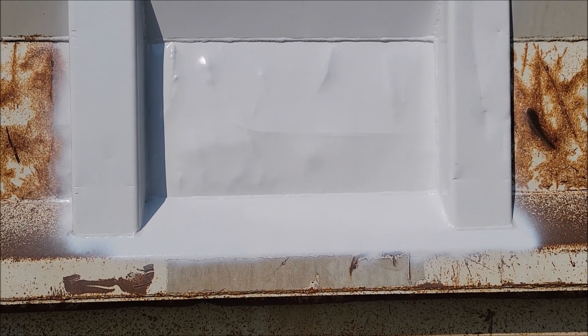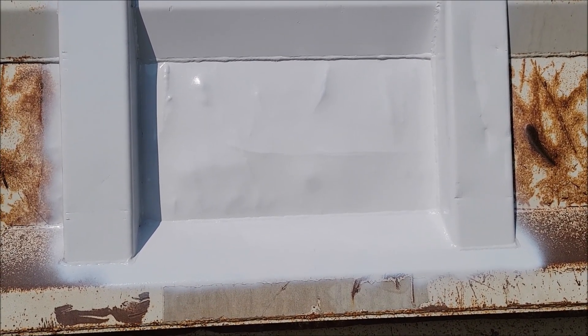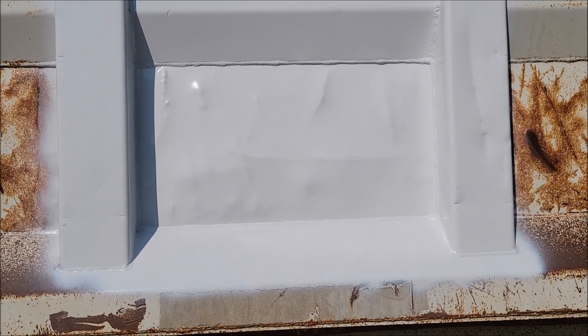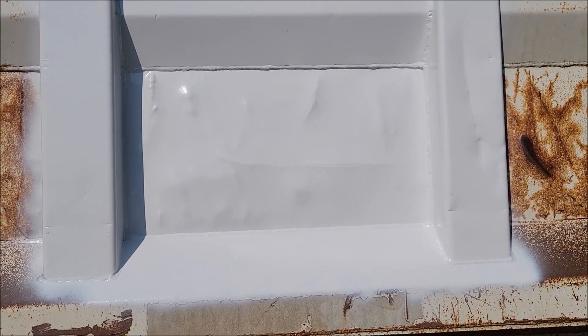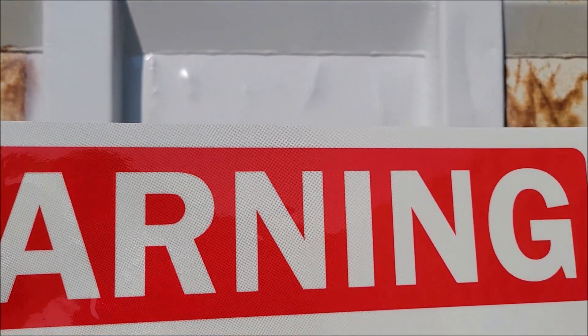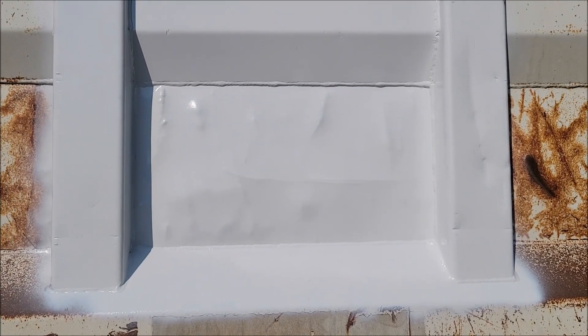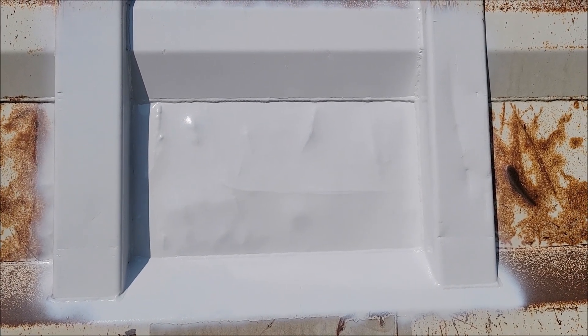I'm going to be putting it on the dump truck right here. I did just spray paint this area because I am going to paint the whole bed, but I painted this so I could put the sticker on and it would have a nice background. I painted it just to make sure, but anyways let me get this thing on the truck so you can see what it looks like.